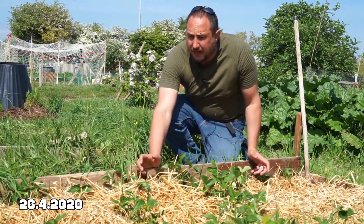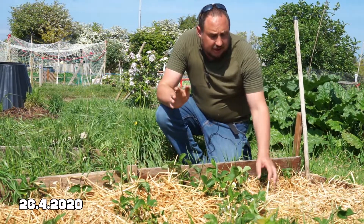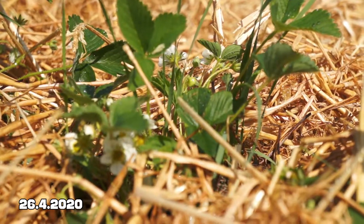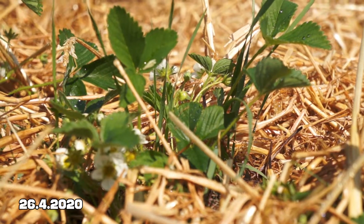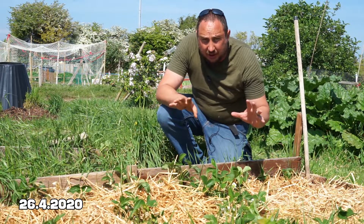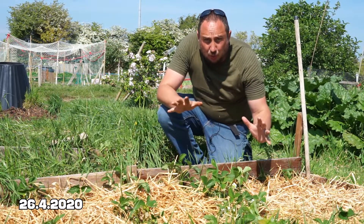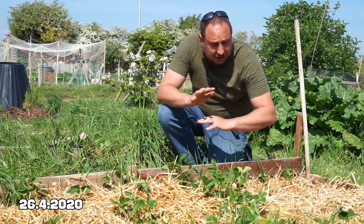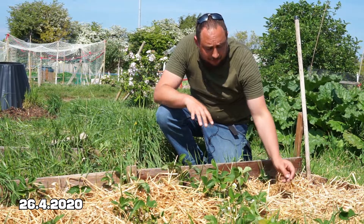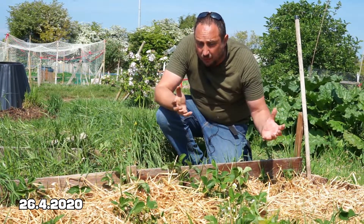This is my strawberry bed. It's been quite difficult to get on top of the weeds here, so I decided to use some straw. What I did is I just cleared as many of the weeds as I possibly could, gave the ground a good feed with some Growmore, gave it a good watering to make sure the soil was moist, and then covered it over with this straw. Hopefully that will be enough to suppress the weeds.